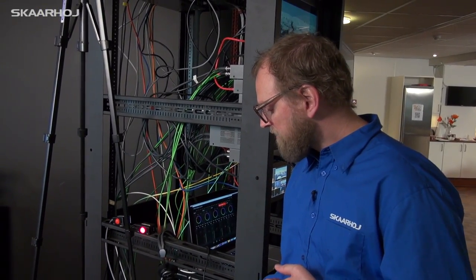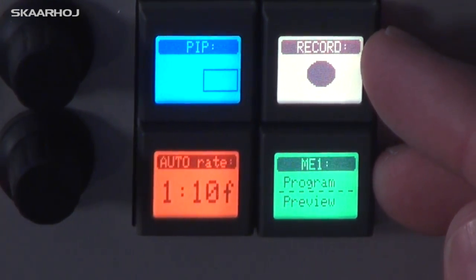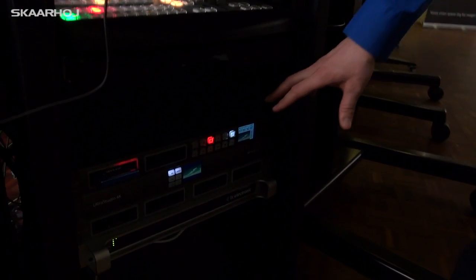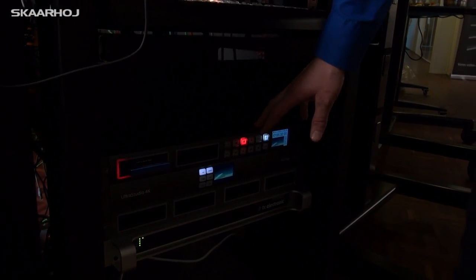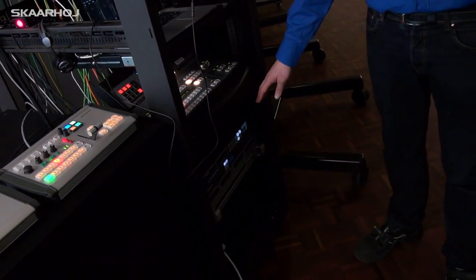If you close in on these, you can see we've made a simple record button on one of these smart switches. When I press it, you can see we have a HyperDeck in the rack here and it's now recording. When I press it again it will stop recording on the HyperDeck — that's just one thing this controller is controlling.